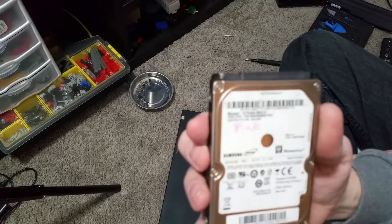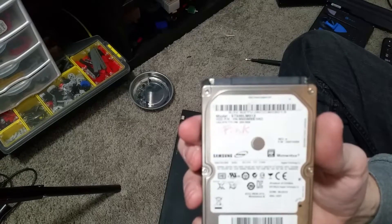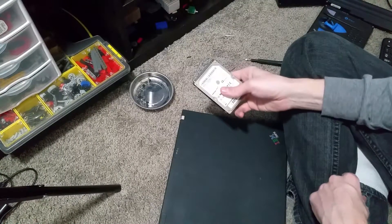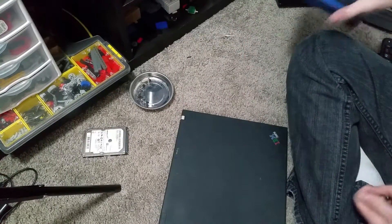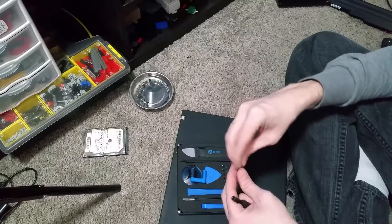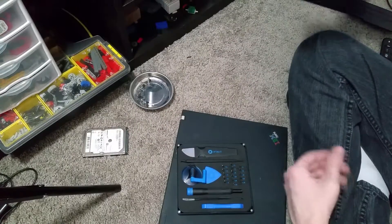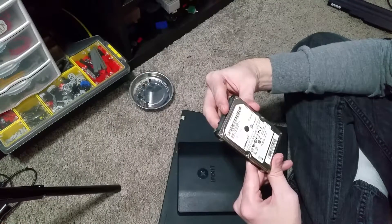Maybe if I can get a focus where you can see that I wrote 'pink' on it. I know I upgraded this laptop because whenever I pull a hard drive out of a computer that came with it, I write the name of the computer on there - and it was a pink Sony VAIO that I bought my ex a long time ago. When I upgraded her laptop with more RAM and an SSD, I kept that hard drive. What's the capacity on there? 500 gigs.